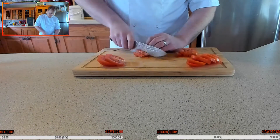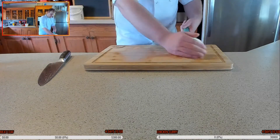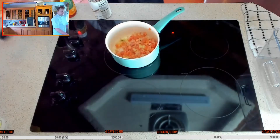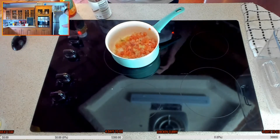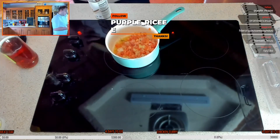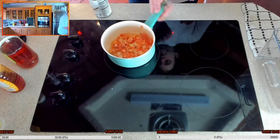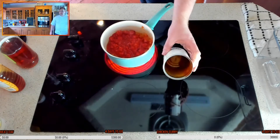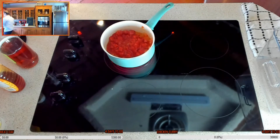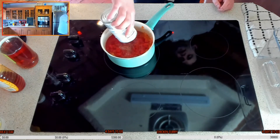Tomatoes are going straight in — get all that beautiful juice in there. Add about a tablespoon of apple cider vinegar and a tablespoon of honey. Chopped tomatoes go in, and rinse out the can with a little touch of water — about 100 to 200ml — just enough so it doesn't burn as it cooks down. Then we're going to let that simmer.